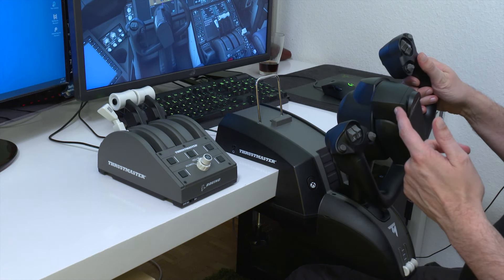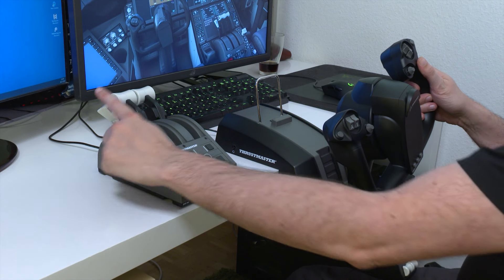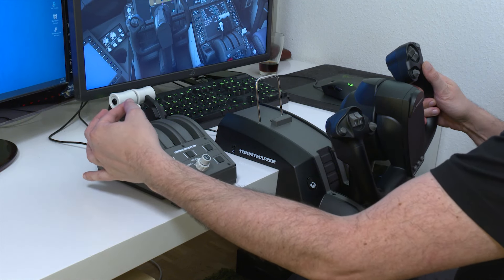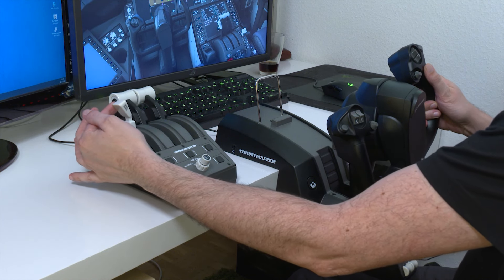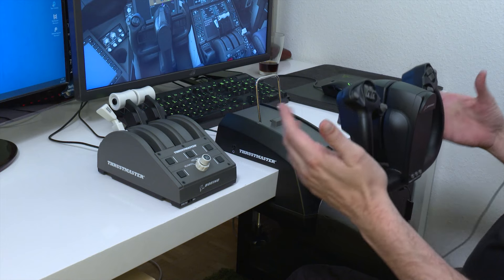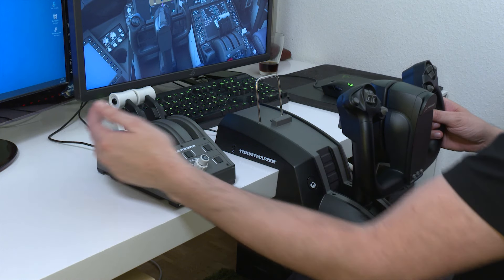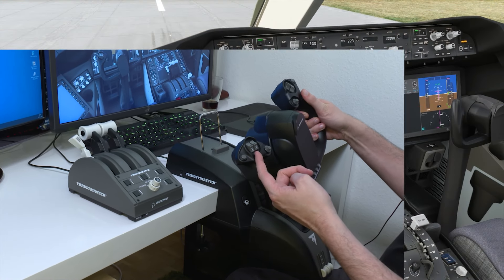I'm not going to go through all the button assignments because it's relatively well done. When I plugged it in, almost everything was functional directly — about 90% was plug and play. The only things I had to change: the speed brake axis was inverted, so I just checked 'invert axis' and it worked. You can see on screen it functions perfectly. And I remind you these are magnetic sensors, so very high precision and resolution. The slightest small movement gives very fine corrections on the brakes, throttle, flaps, and control surfaces.